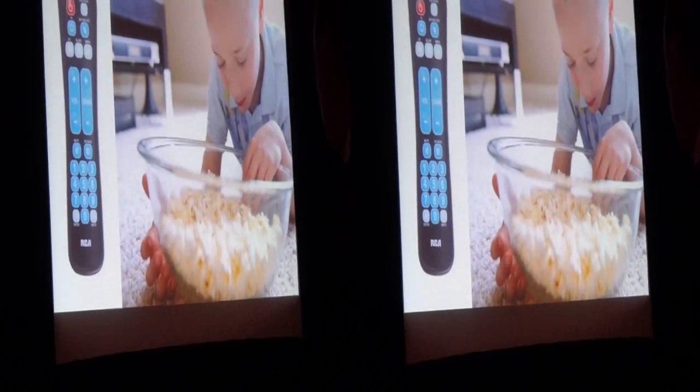Wouldn't it be great to have a remote control that's not only easy to clean, but is actually designed to protect itself from dust and debris? RCA has the answer, including the Clean Shield universal remote. Its smooth surface lets you wipe away spills.